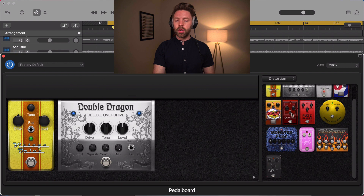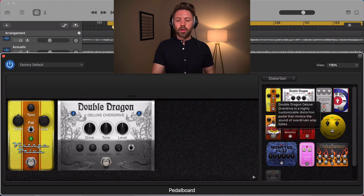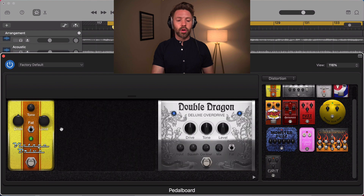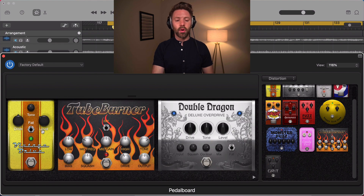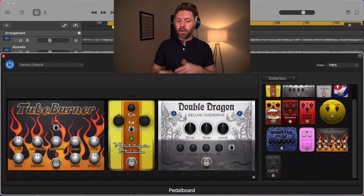If you hover over each pedal, it'll tell you a little bit more about it — kind of what it's based on and what it's going for. You can just drag them onto the board, and if you want to rearrange them, you can move them around however you want. It's really easy to use, easy to modify, try things out, turn things on and off.